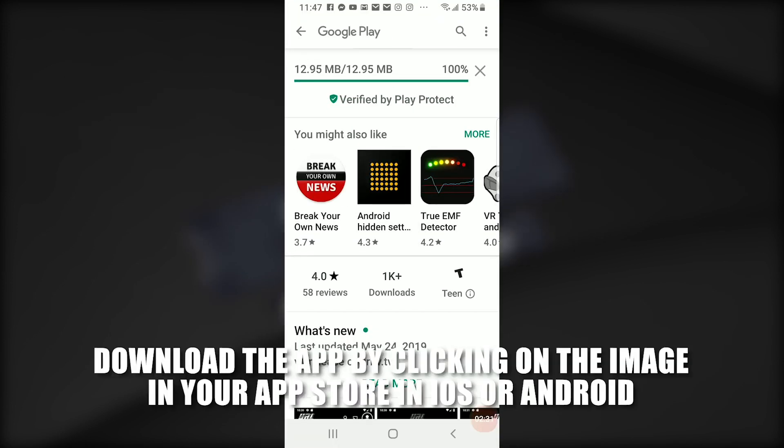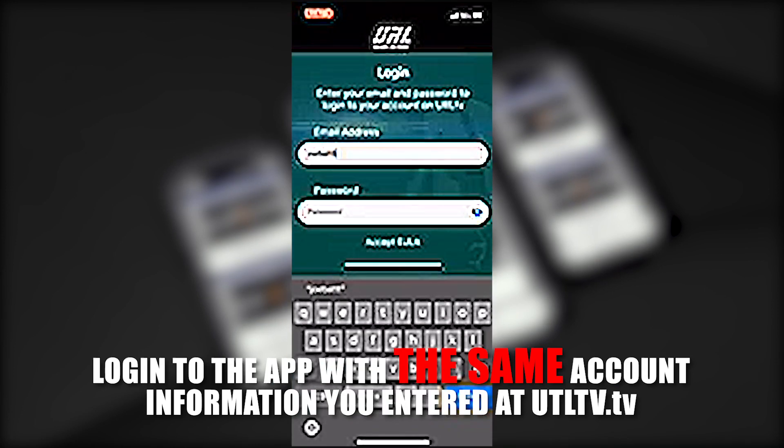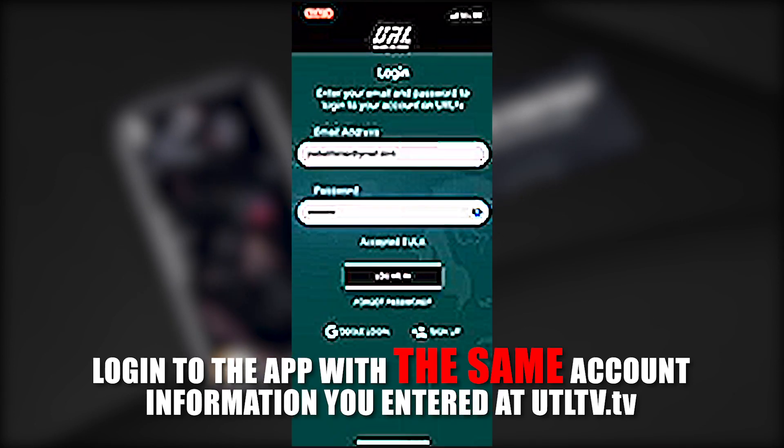Download the app by clicking on the image in your app store for iOS or Android. Log into the app with the same account information you entered at URLTV.TV and enjoy your premium content. We thank you for your support.